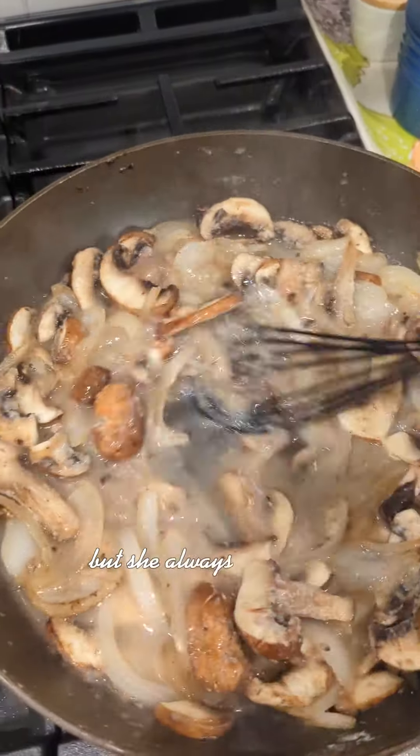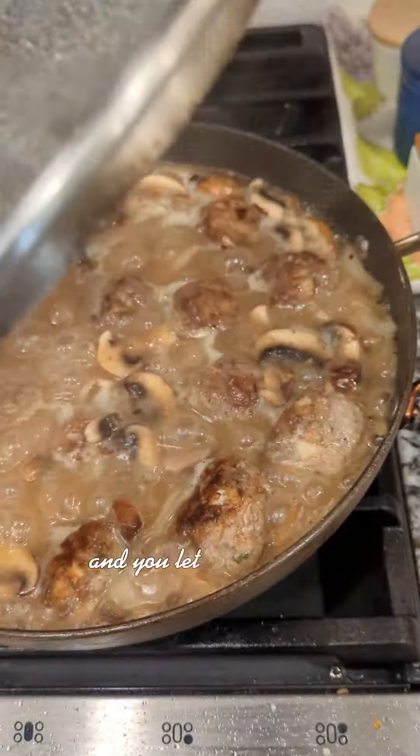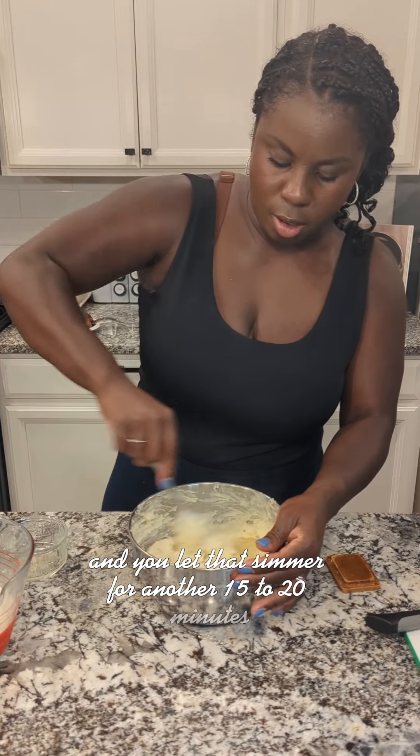She always added in about that much Worcestershire sauce. The meatballs go back in and you let that simmer for another 15 to 20 minutes until she said it was ready.